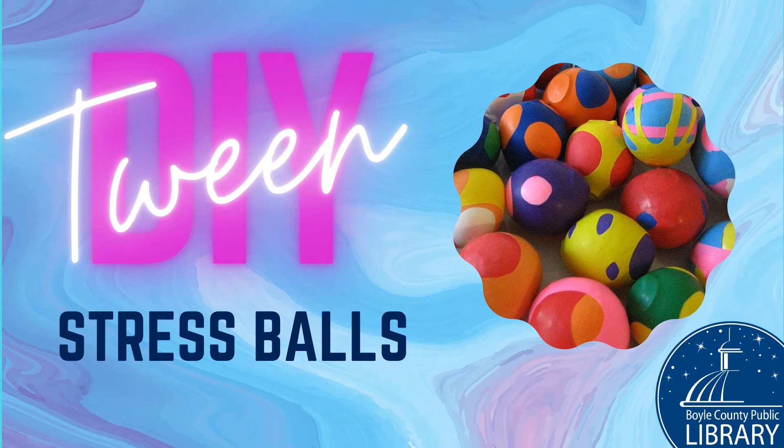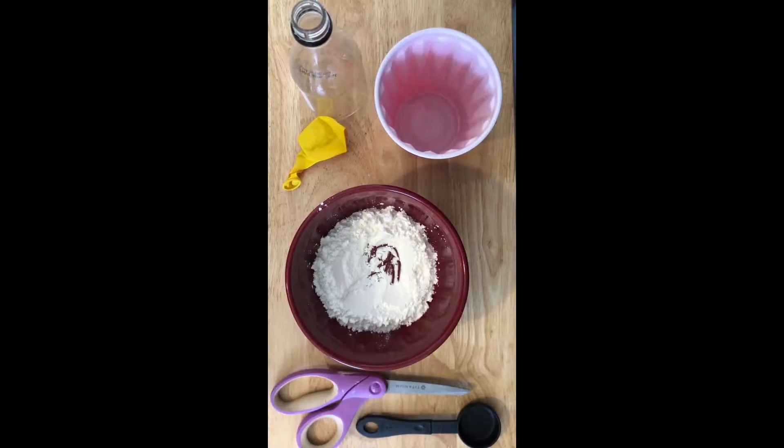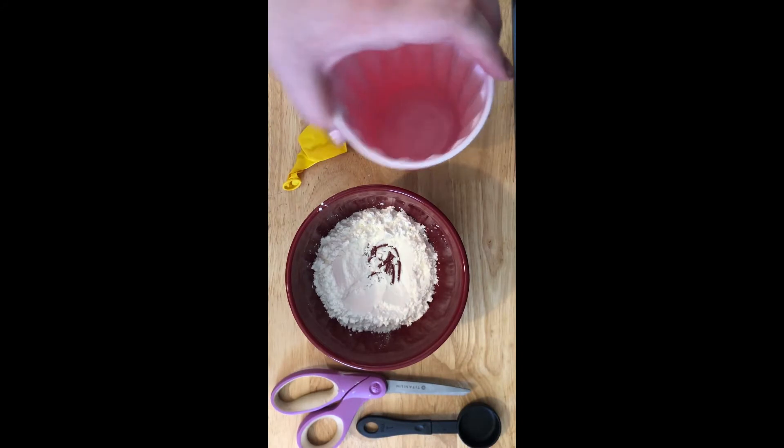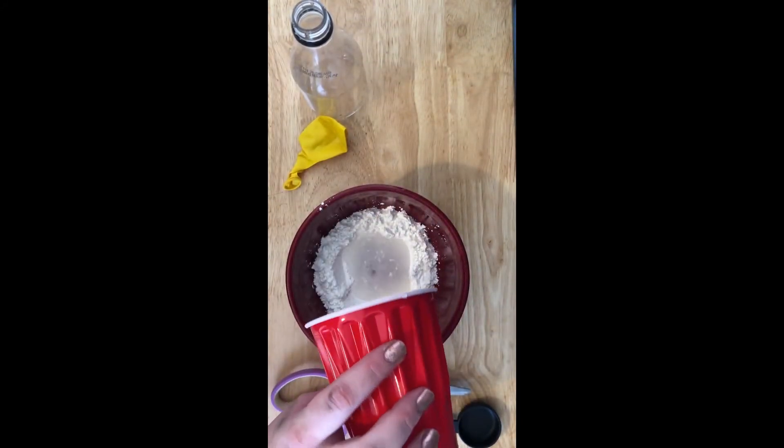Here is what you will need. Step 1: In your bowl, place 6 tablespoons of cornstarch and slowly work in the 3 tablespoons of water.